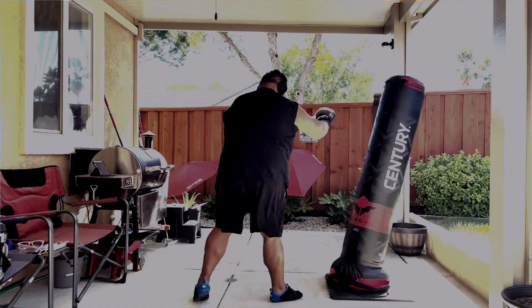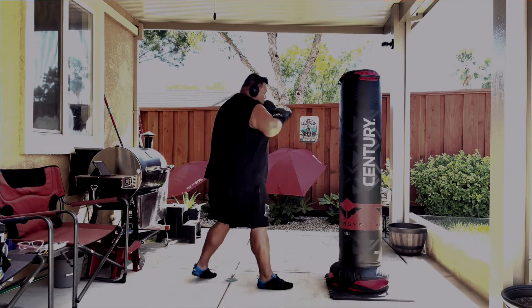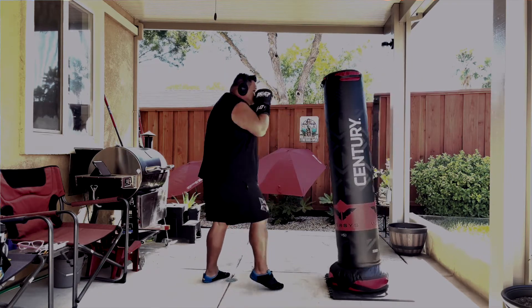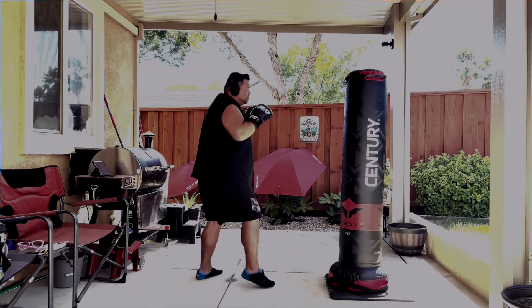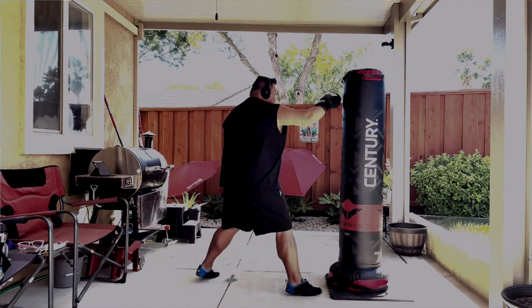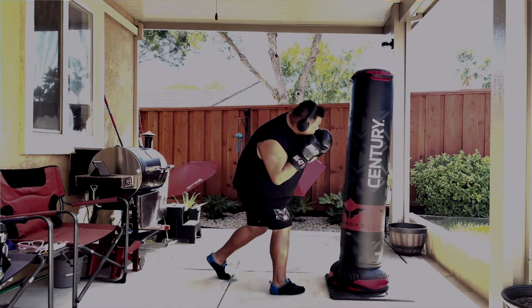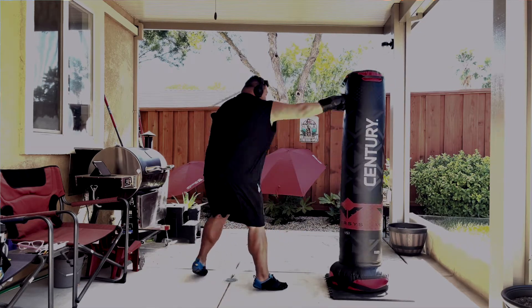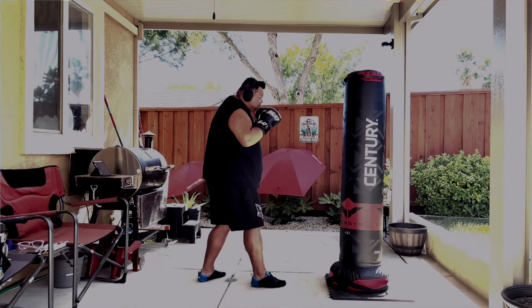First and foremost, it does look like one of those Wavemasters. It is a Century product, but it looks like one of those heavy bags where you're going to have a lot of resistance. It's more on the realm of those little boxing hit target bags. But with this particular design, it definitely gives you that feedback — it's called a fight simulation bag.